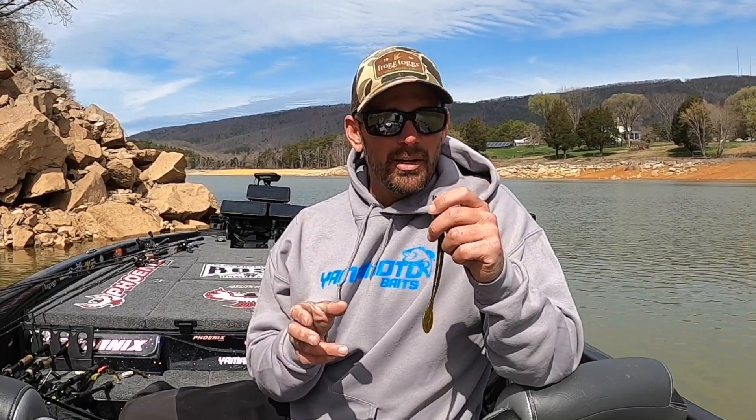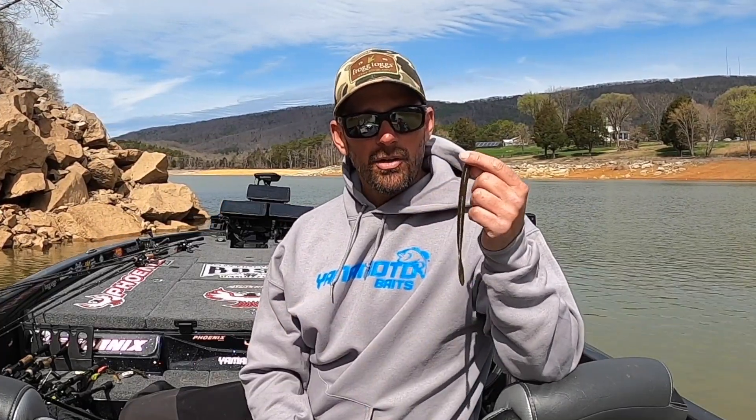So if you're around grass, if you're around spawning activities, shallow cover, a Speed Senko's the way to go, and I caught a lot of fish in Okeechobee on it.